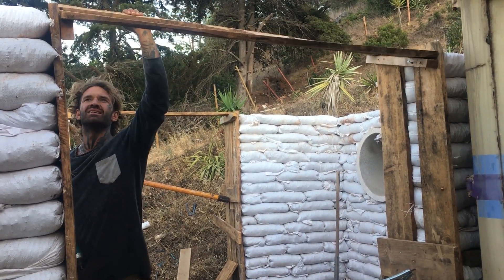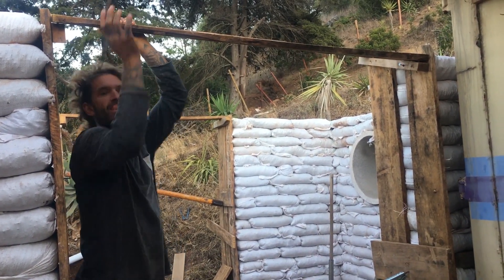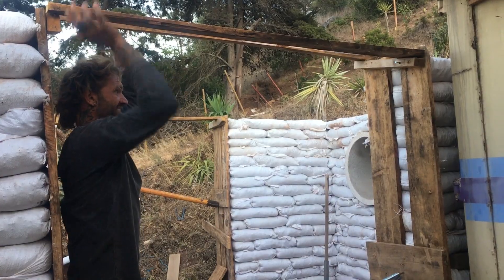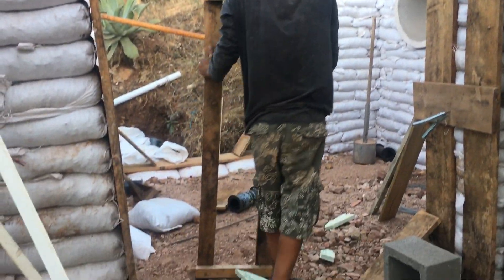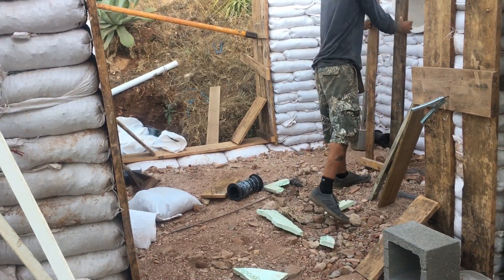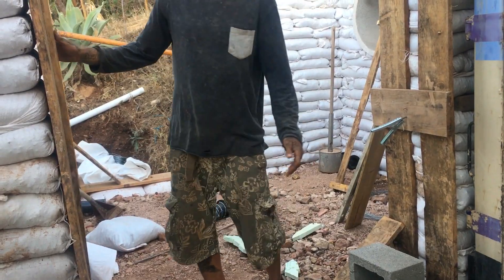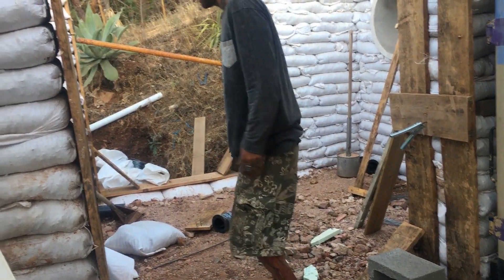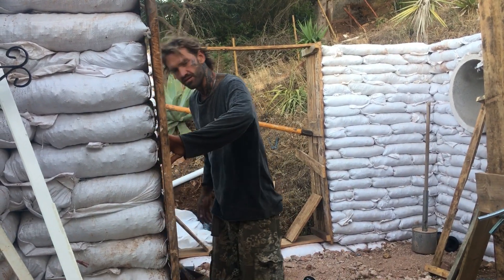These box frames really need to be constructed from the inside, because after the walls are complete and you need to remove them, as you can see here, you're not going to be able to access those screws or nails from the outside of the frame — it needs to be deconstructed from the inside. We built these piece by piece, with everything nailed or screwed from the inside for easy removal.